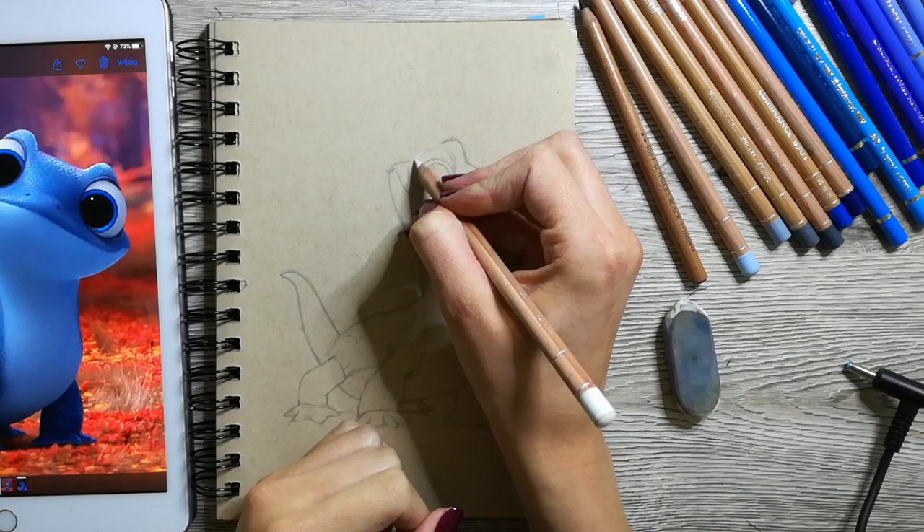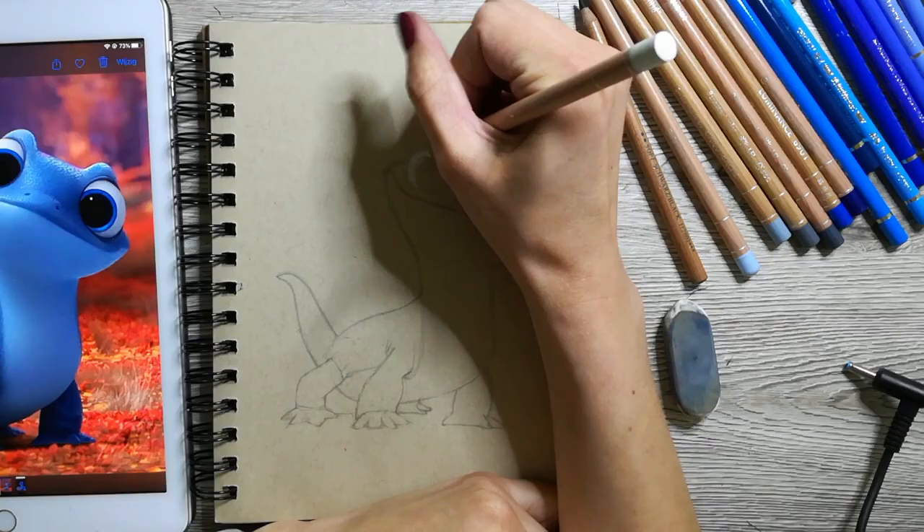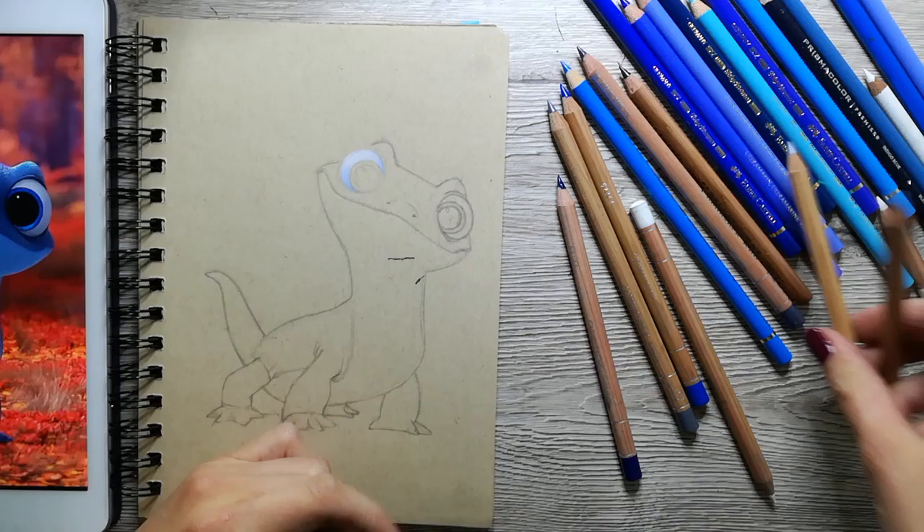Hi guys, in this video I will be drawing Bruni, the fire salamander from Frozen 2. I recently watched the movie and this little guy was so adorable and he had such beautiful colors, so I decided to draw him.